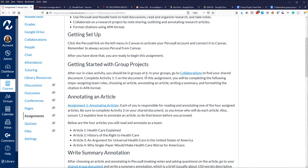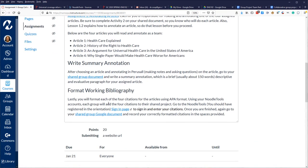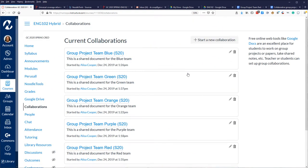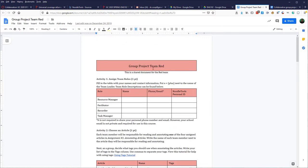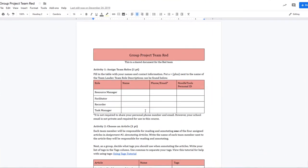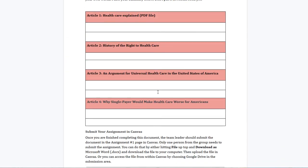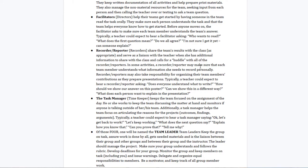I share the assignment page, and when students click the Collaborations link it takes them to a Google Doc I created for them. In this document they're instructed to annotate articles, write summaries, and format a working bibliography. These are the Google Docs set up within Canvas. When students click on their group they'll see the group project for, say, Team Red, with blanks to fill in. They assign roles defined at the bottom.